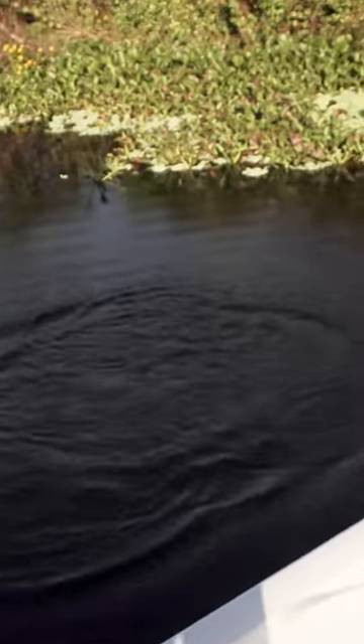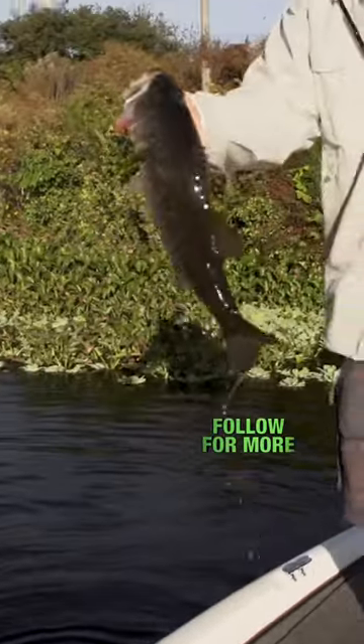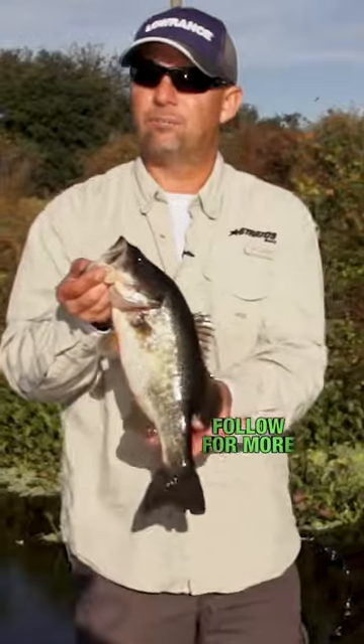Now is that a bass? Yeah, that's a bass. How about that? Nice. They hit it like it owes it money.